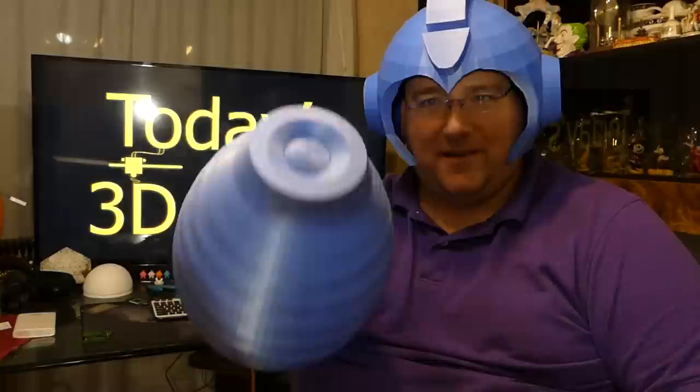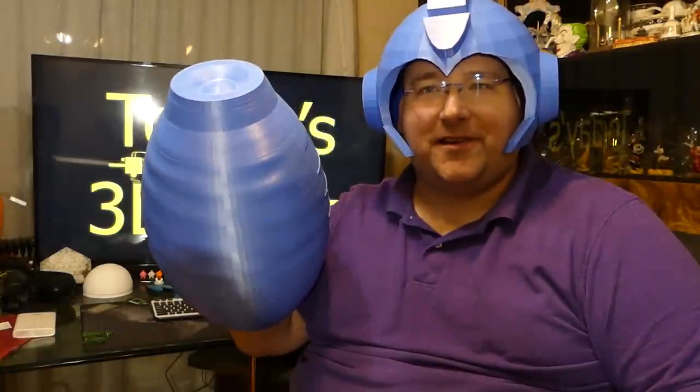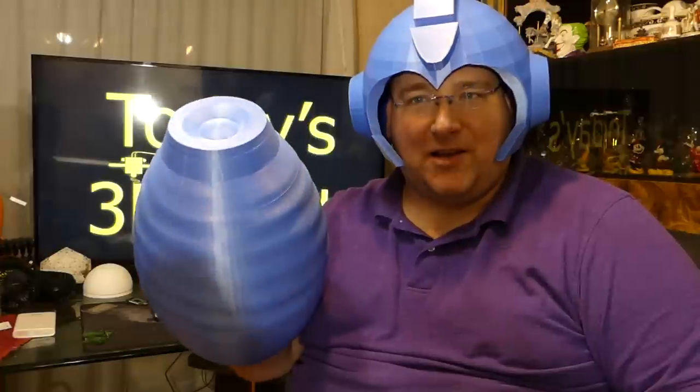Let's see how old some of you guys are. You guys remember this? Welcome to today's 3D print. This is Mega Man's helmet and blaster, and I was actually able to print it big enough to fit on the CR10, no less.